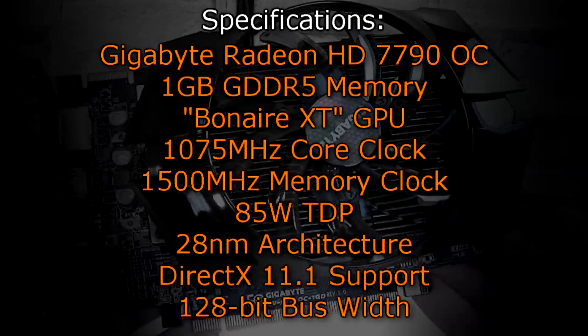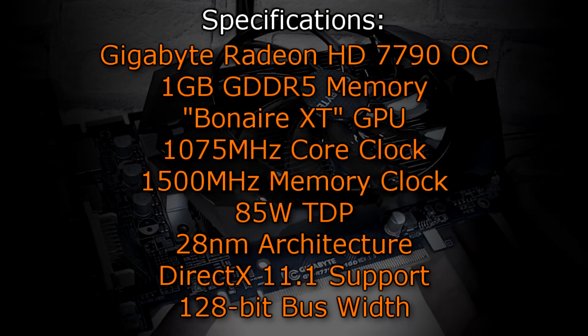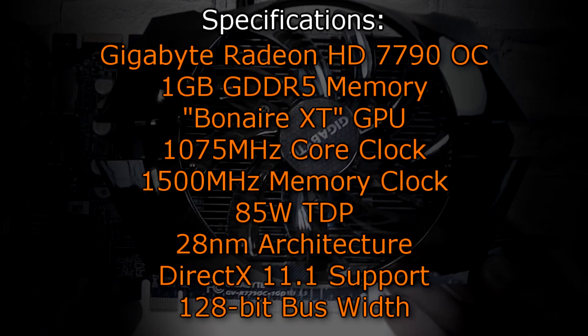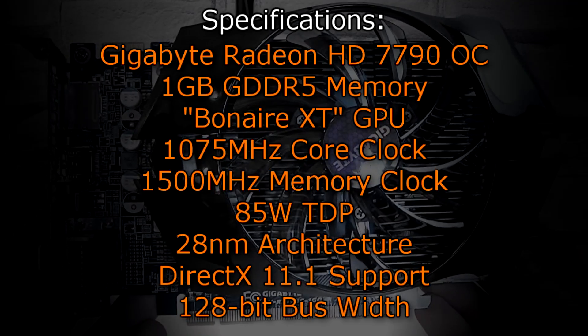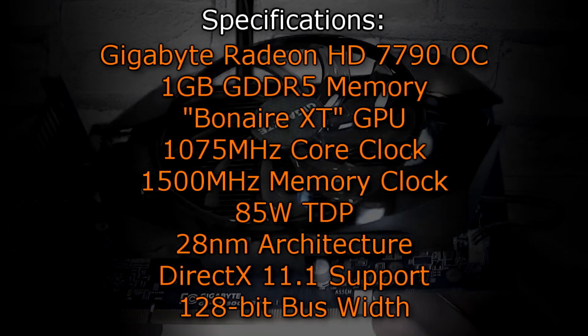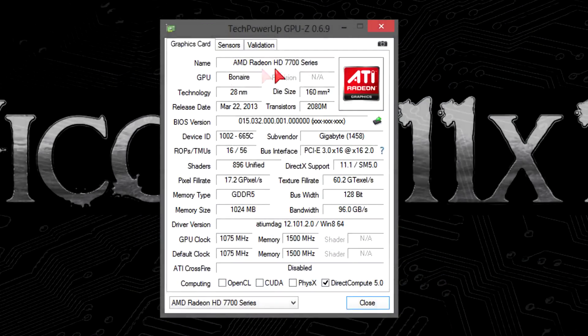Now let's move on to the specifications. The Gigabyte Radeon HD 7790 OC has 1GB of GDDR5 memory, uses the Bonaire XT GPU, has a core clock of 1075 MHz, and a memory clock of 1500 MHz. The TDP of just 85W is very low, and that's because of the 28nm architecture. DirectX 11.1 is fully supported, and the bus width is 128-bit. Here in GPU-Z, the graphics card gets detected without any problems, and you can again see all the specs: 1GB of GDDR5 memory — which is not so much anymore these days, but still okay — DirectX 11.1, 128-bit, and 96GB per second bandwidth.